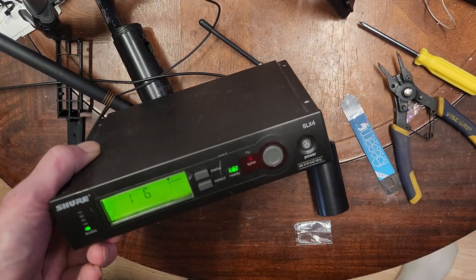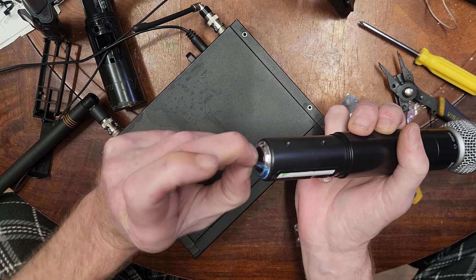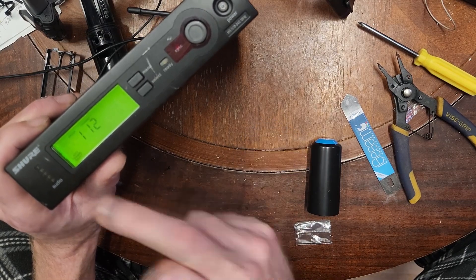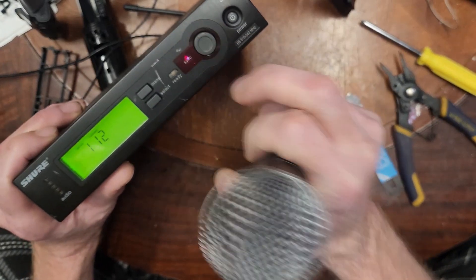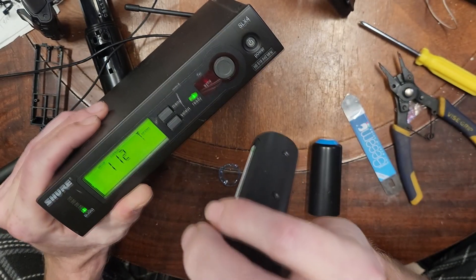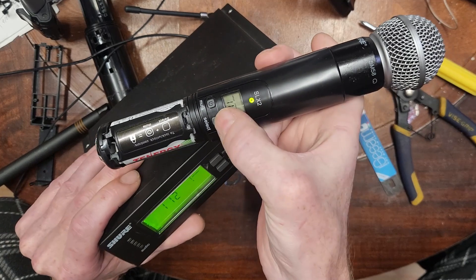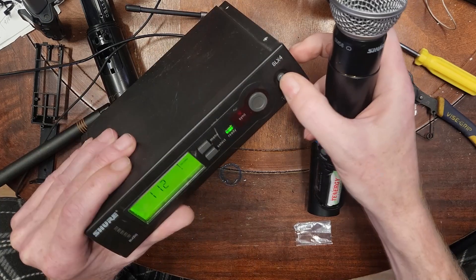On these mics, there's an infrared receiver at the bottom for pairing. Hit Auto Channel Select and it picks the clearest available channel. Then hit Sync — make sure you're pointing the bottom of the mic at the receiver when you press it. It automatically programs the channels. The auto sync is really awesome and much easier than doing it manually with the buttons.